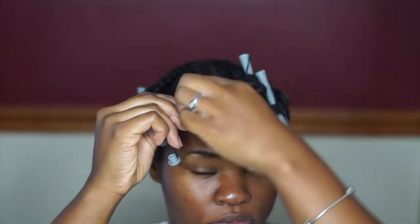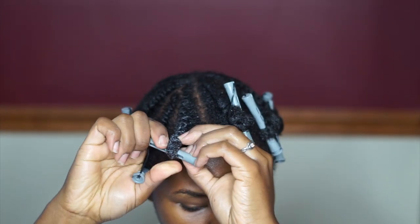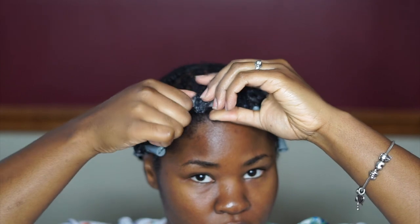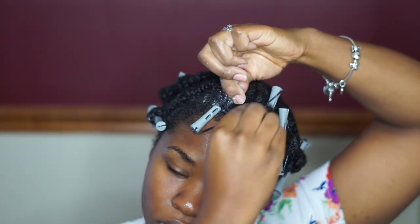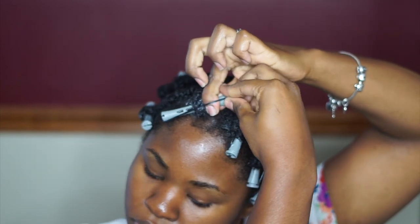Taking the gray perm rods, I'm going to make sure I secure my ends and wrap that up tightly to ensure that it doesn't unravel. I'm going to place the band over the top of the braid.